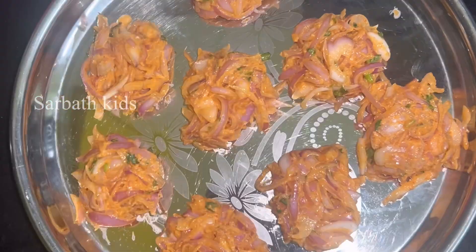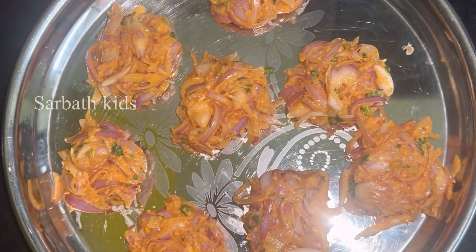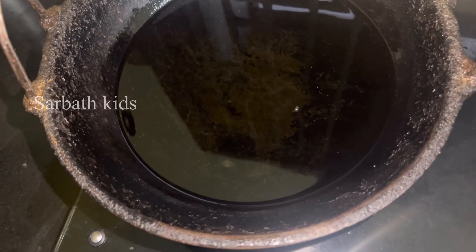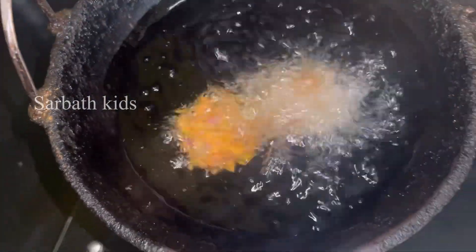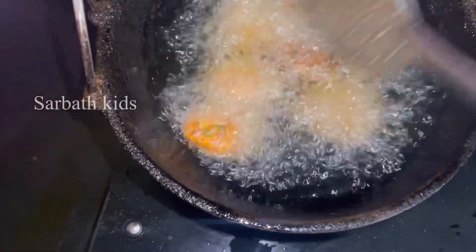Put the onion in a plate and put it in the freezer for 15 minutes. The ingredients are very good.